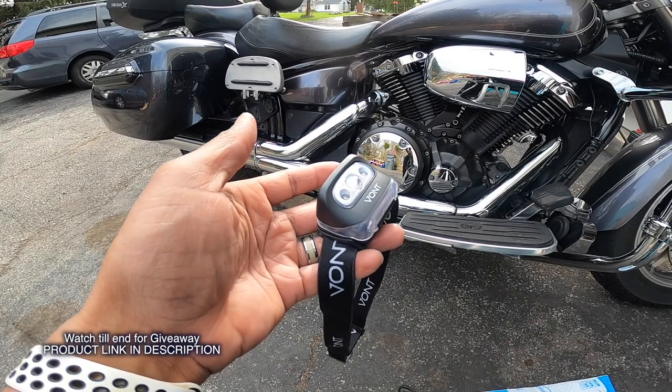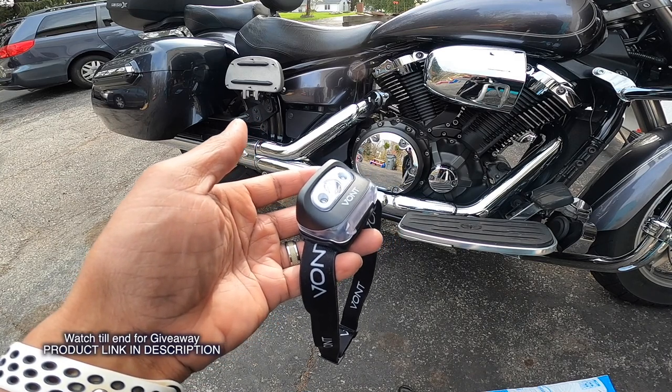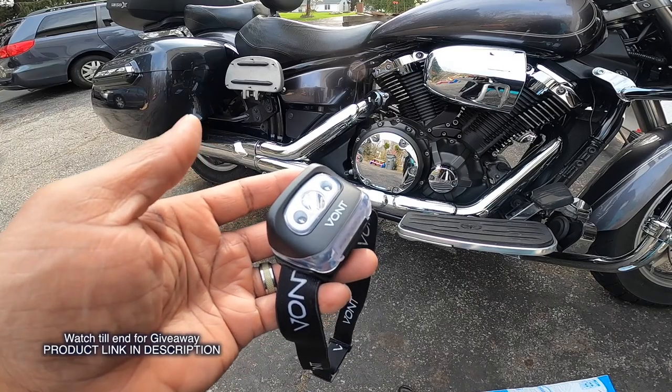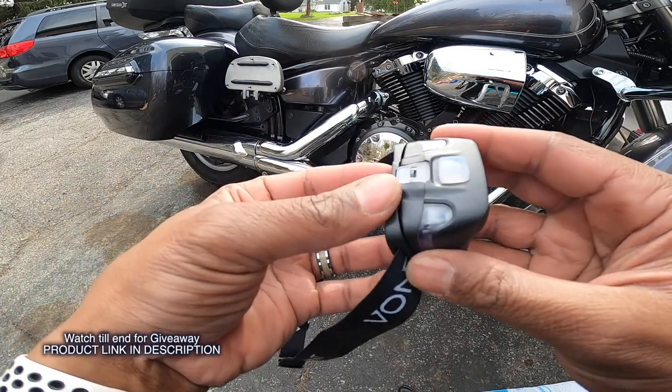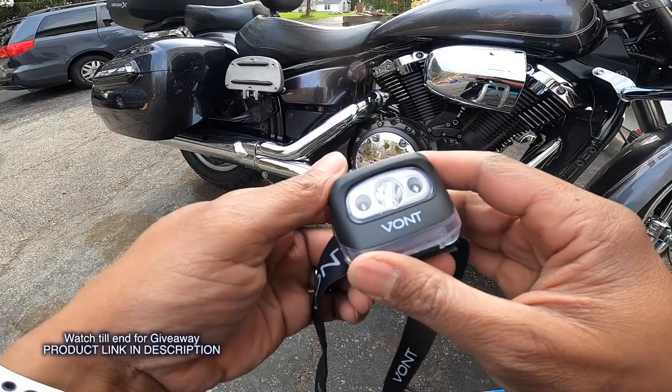So the settings cycle through: lowest, next bright, strobe, and then brightest. As for battery life — it's eight hours in low mode and three hours in high mode. I think even three hours is really not that bad if you're going to run it in high mode — that's actually not bad at all.